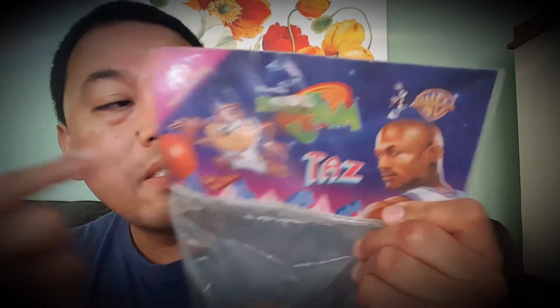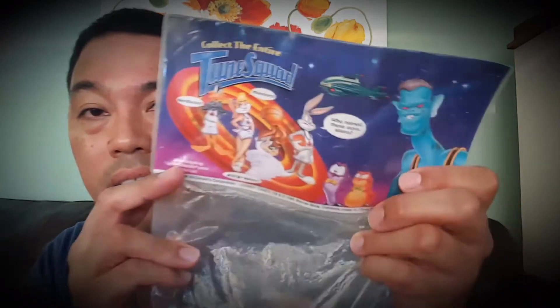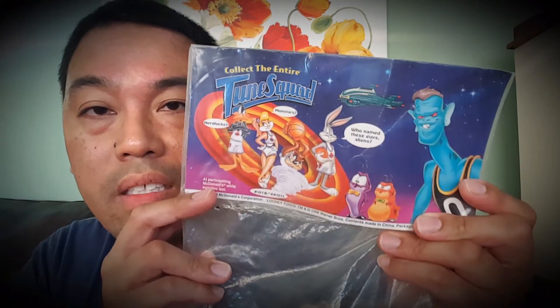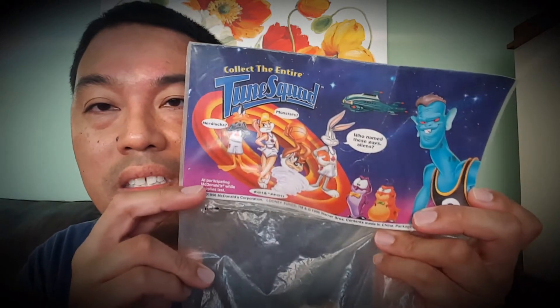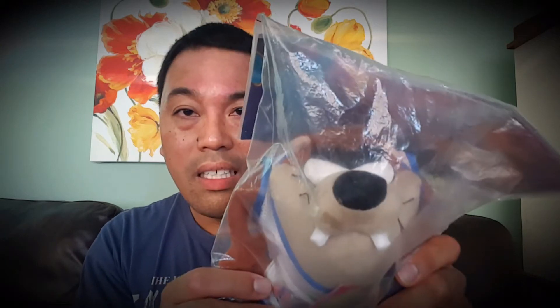As you can tell, you get this nice cardboard backing from the original Space Jam. It is a little creased and bent, but the graphic is still in really good condition. You get a big graphic of Taz on the front, Michael Jordan, and then a nice graphic of the Mon Stars — I was going to say Goon Squad, that's the new movie — and the Toon Squad. Let's open this guy up and see if he holds up.